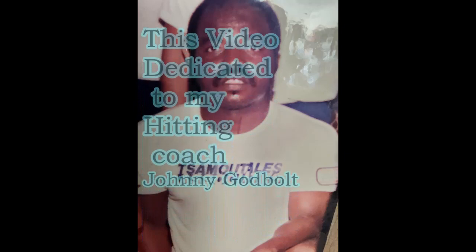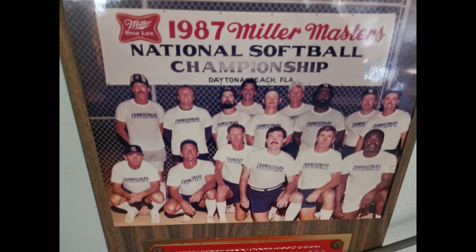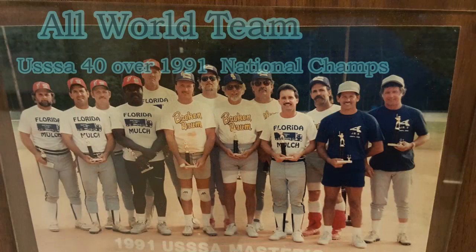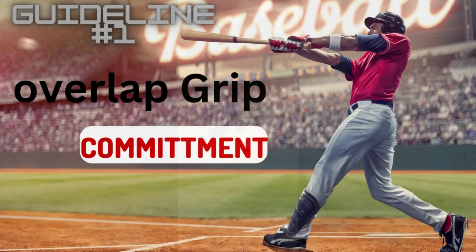This is gonna be the best day of my life. I howled at the moon with friends and then the sun came crashing in. But all the possibilities, no limits, just epiphanies.